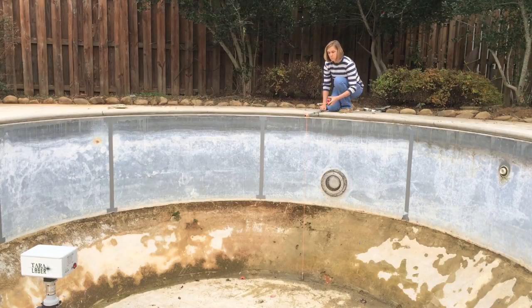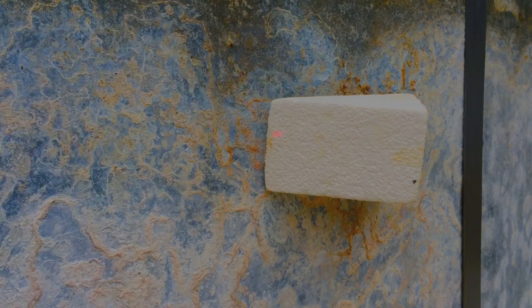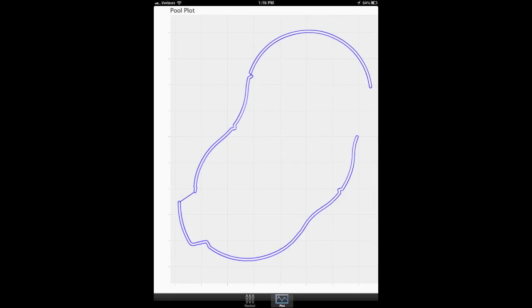Periodically, look at the iPad display and confirm the accuracy of the pool shape, making sure your brake lines are clearly visible in the displayed pattern.